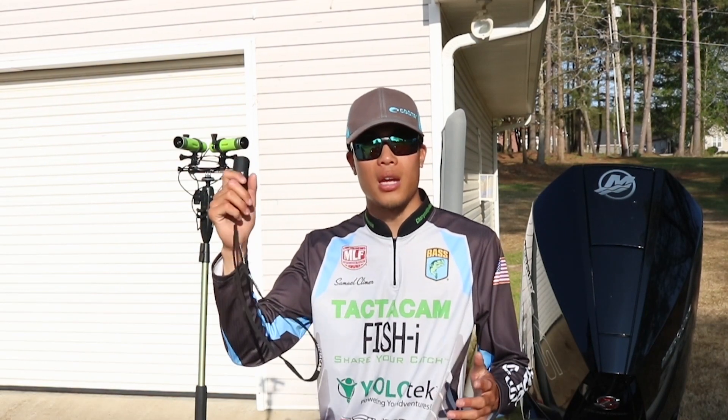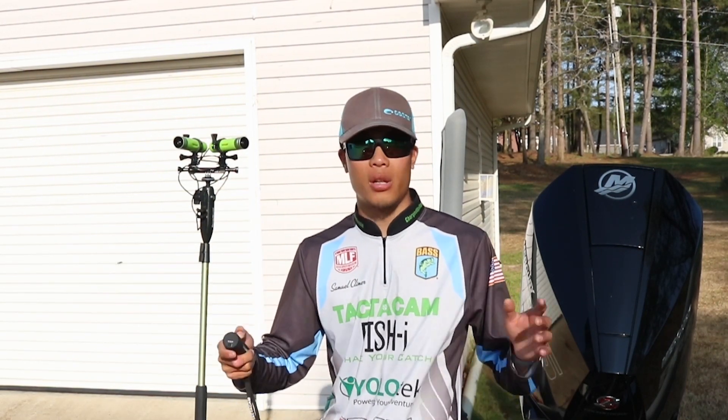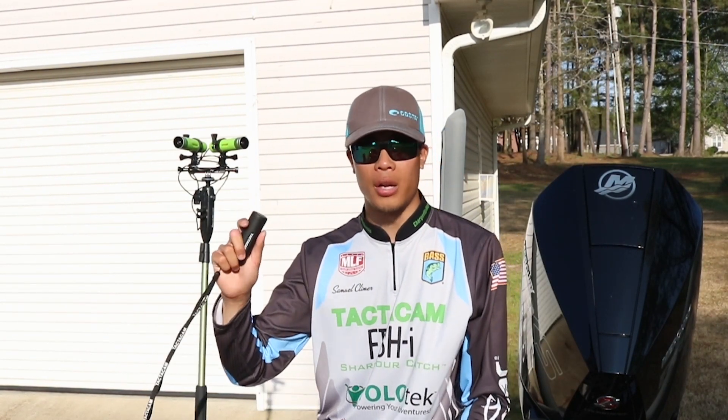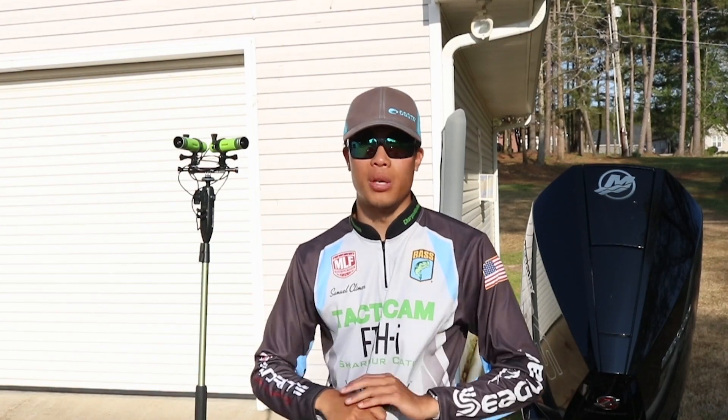So when we're running down the lake and I want to get a cool shot — let's say the sun's coming up and we're running down — I can press the button, turn them both on, and I'm getting that awesome B-roll.